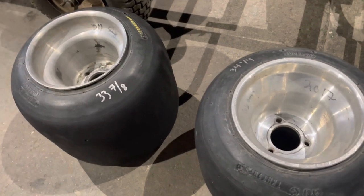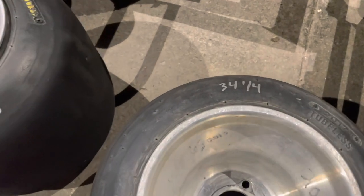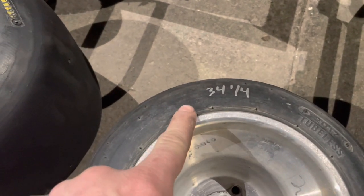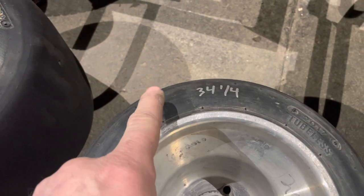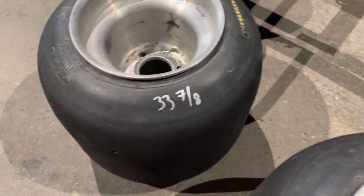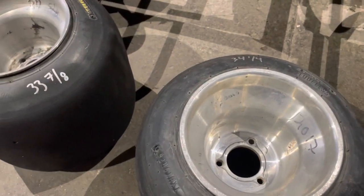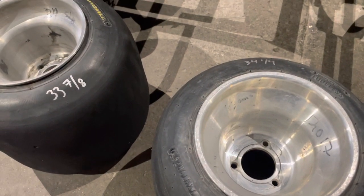I wanted to show you exactly what I'm doing. The tire currently on it is one I stretched out — it's 34 and a quarter. What I'm going to put on is 33 and 7/8. The left rear is 33 even. So I reduced rear stagger to get these next numbers.